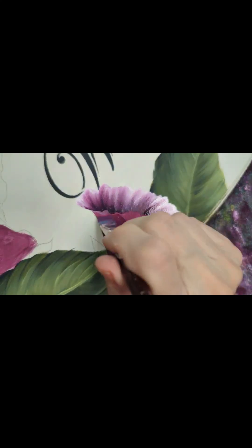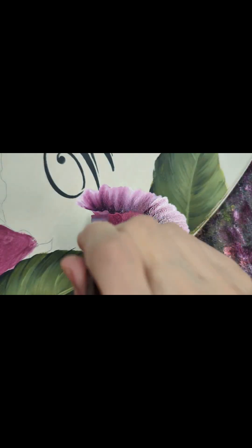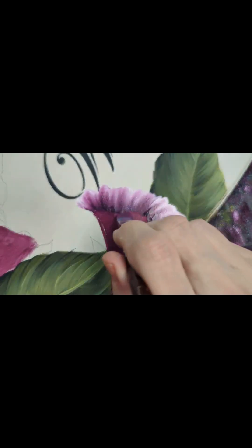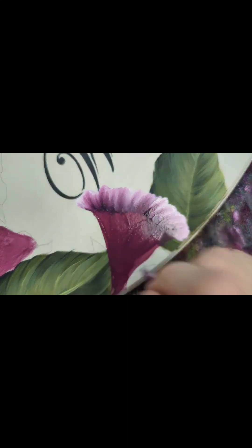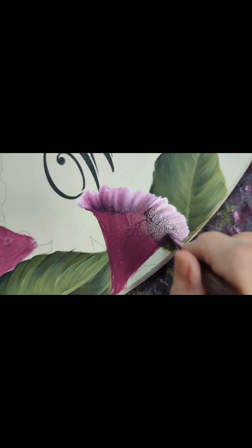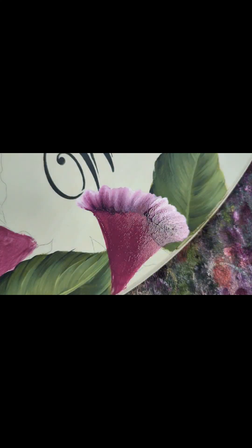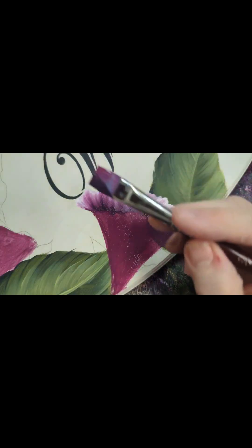For the front of this flower I switch to my half-inch or number 12. I do a base coat with my poetic plum, then I'm going to side load the dirty brush into my dark mix so I've got that side load on there.